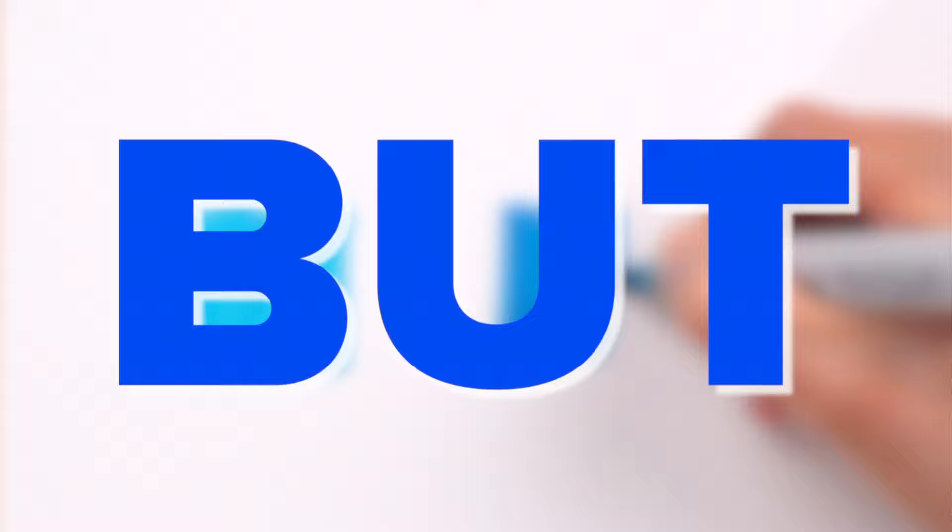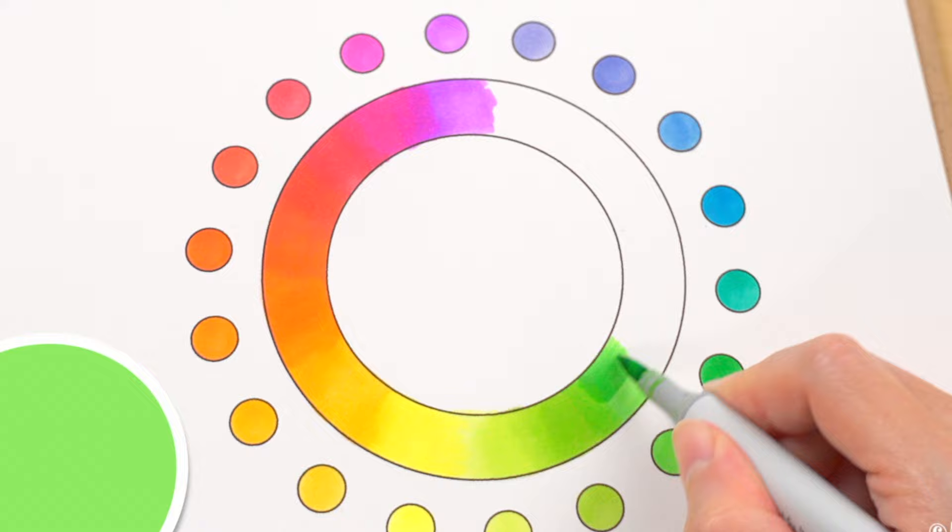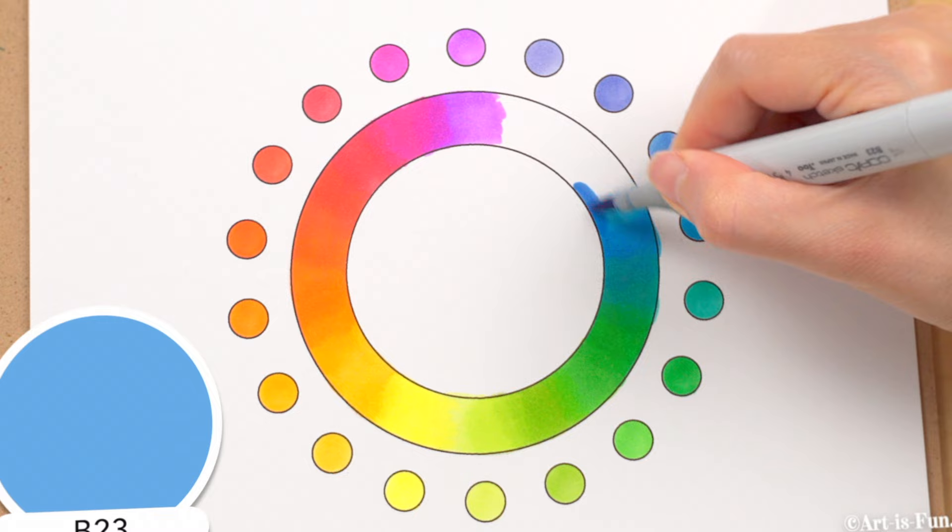But you also need to color quickly enough that the ink doesn't dry out before you've finished blending, because if the ink is too dry, the colors won't blend together as well. This is why it's best to use alcohol marker paper — it's specially coated to stay damp for longer, enabling the ink to blend. The more you get accustomed to using your markers, the more intuitive this will feel.